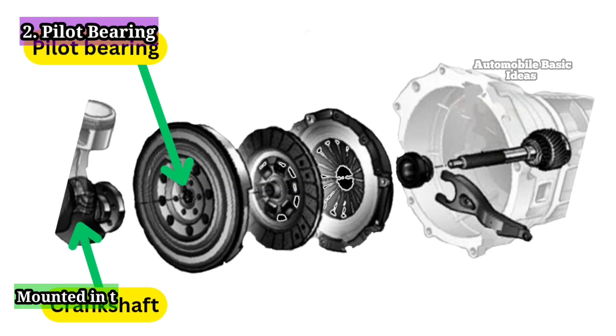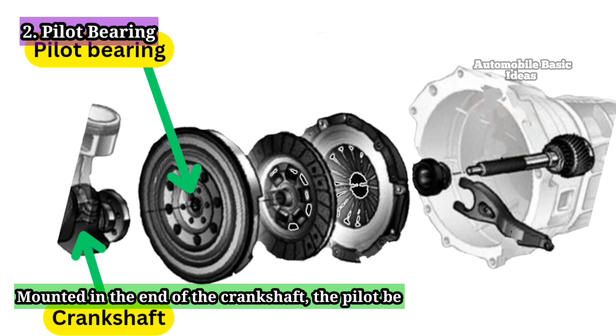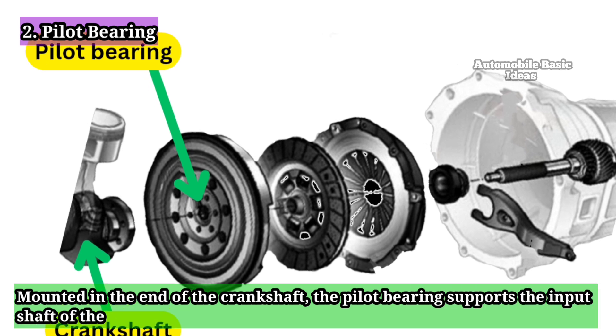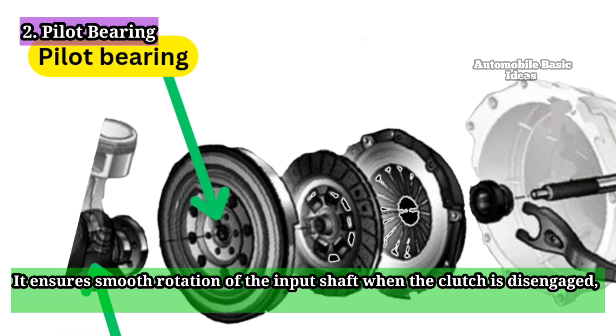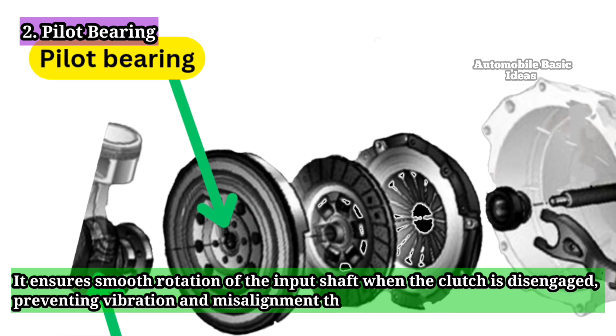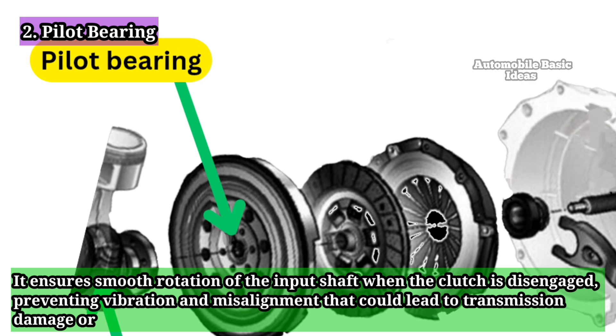Pilot Bearing: Mounted in the end of the crankshaft, the pilot bearing supports the input shaft of the transmission. It ensures smooth rotation of the input shaft when the clutch is disengaged, preventing vibration and misalignment that could lead to transmission damage or noise.